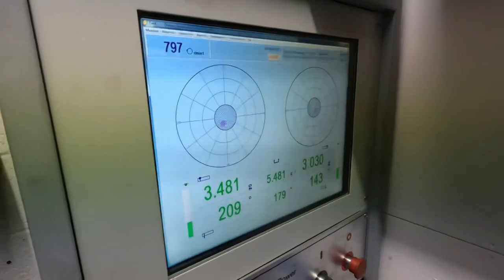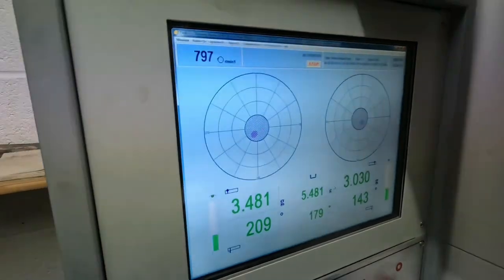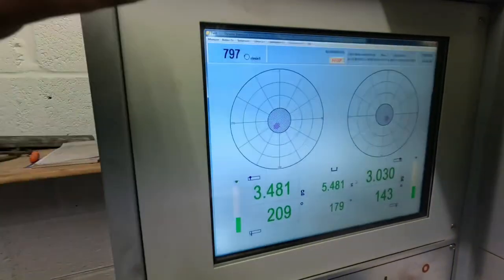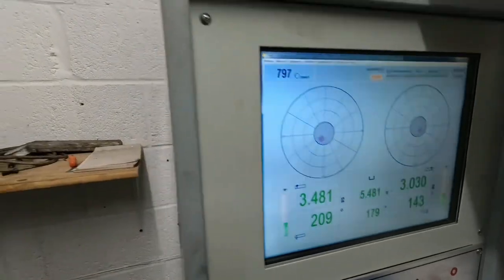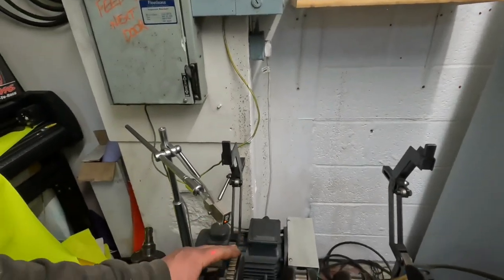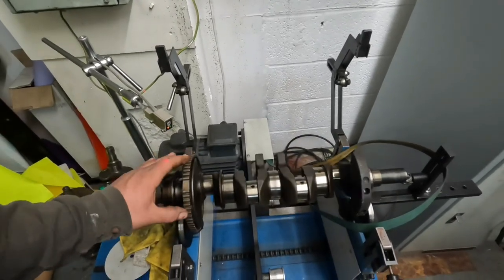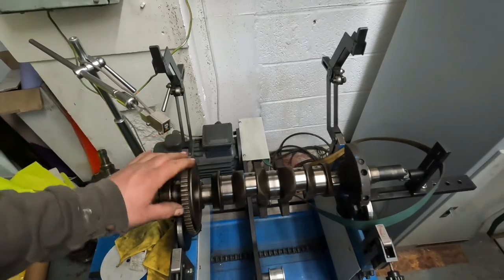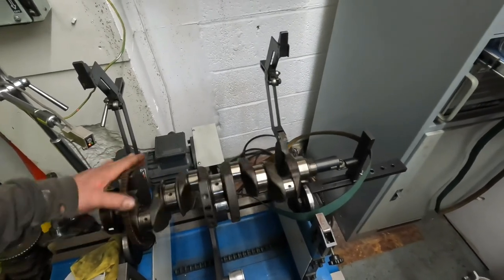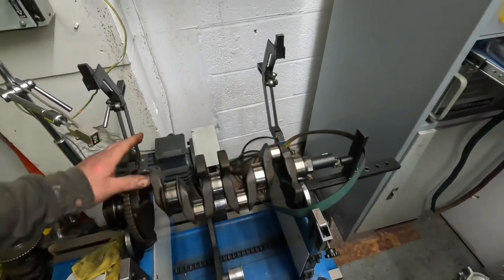I managed to get crank one better. Crank two was out on the flywheel side by 21.67 grams and I've got it down to 3.4 grams now — this one's come in really well. The front wasn't out so I haven't had to touch that. On the rear I've just had to do a little bit. It's all done as per factory as well so it's not against the rules and regulations. Happy with that one. I'm going to polish these journals now, get them in the cleaner and crack on.